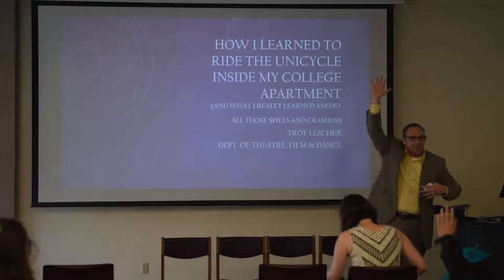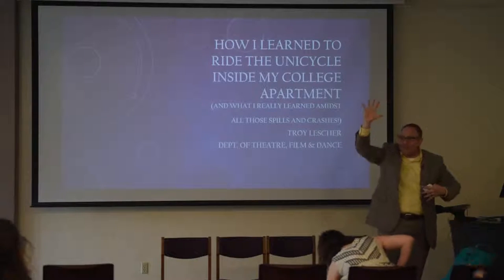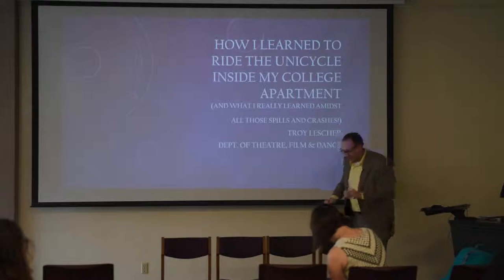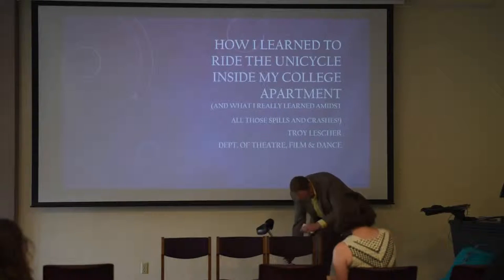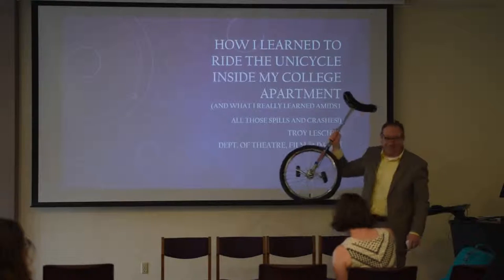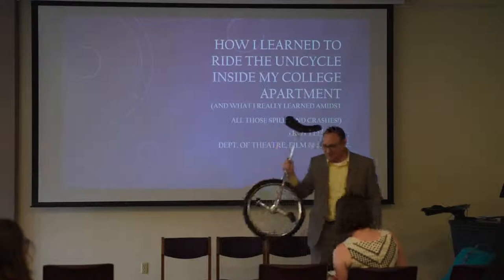So raise your hand if you're a student in the room. Awesome. I like you guys. When I was an undergraduate, like you, indeed, I learned how to ride this thing inside my college apartment. That is true.